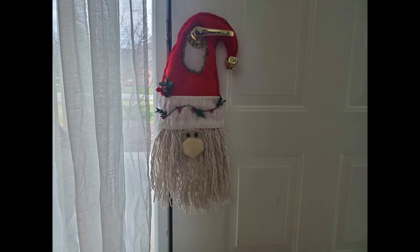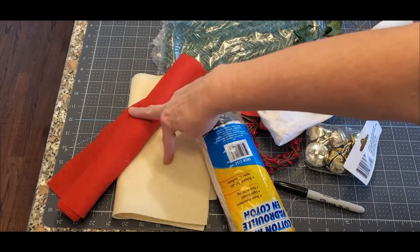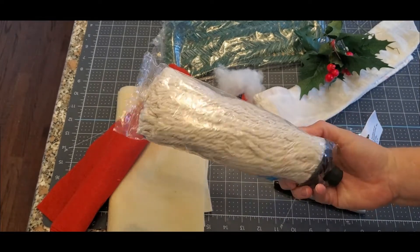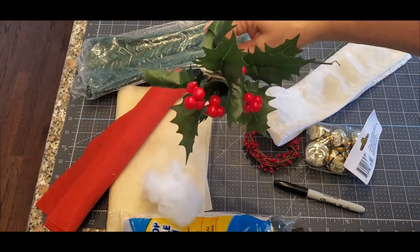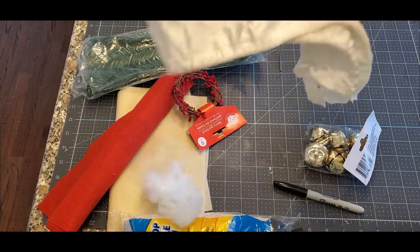And this is a door hanger. Here's what you're going to need. You're going to need a skin tone color — whatever color you want — felt and red felt, a mop head from the Dollar Tree, some stuffing, and some picks and greenery, all from the Dollar Tree, and pit berries.